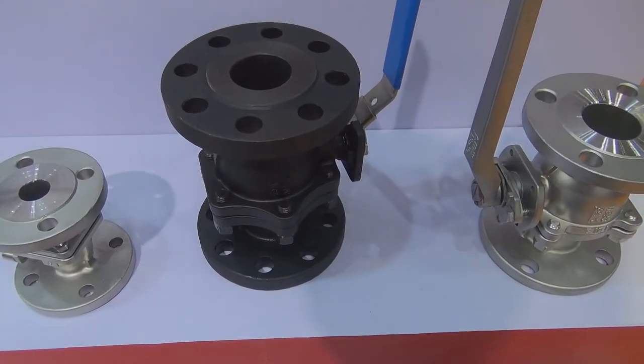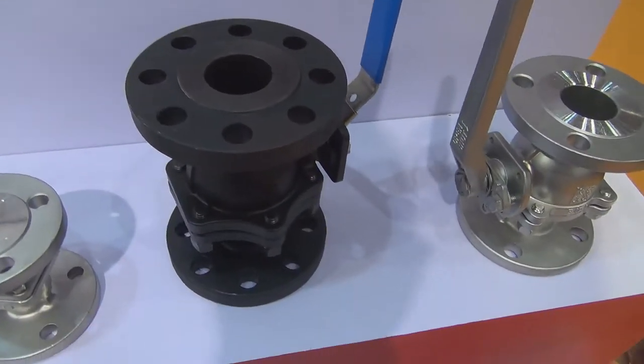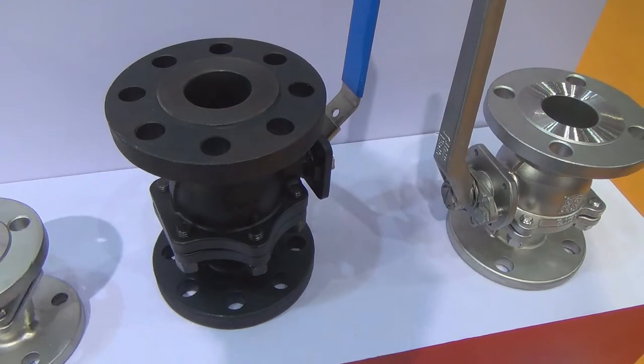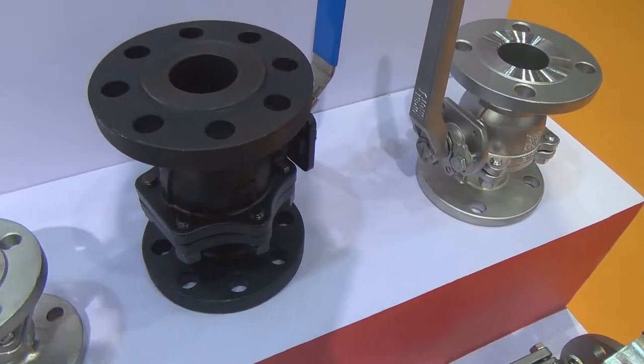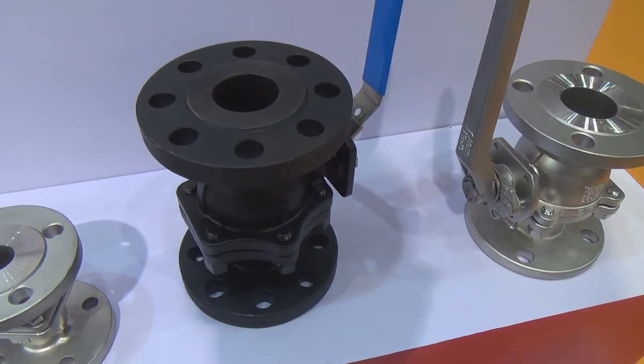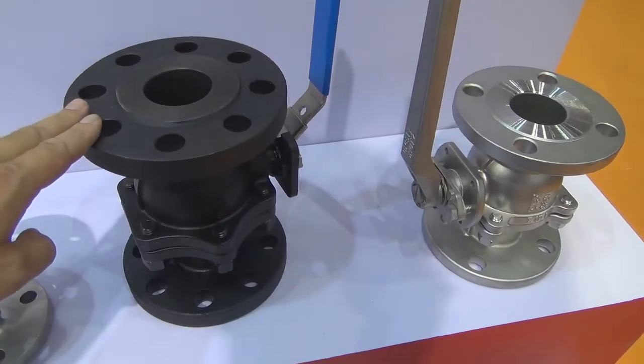Here we have a special color ball valve. This ball valve color is black. The reason why is because they are going to soak this valve body in a special treatment, and the black color is going to provide protection.